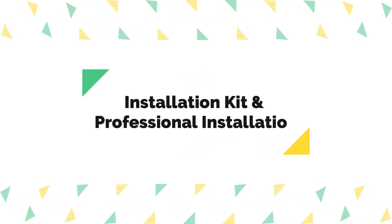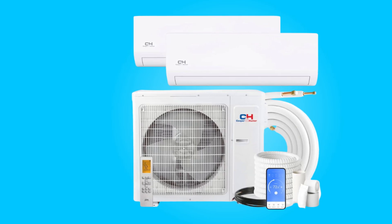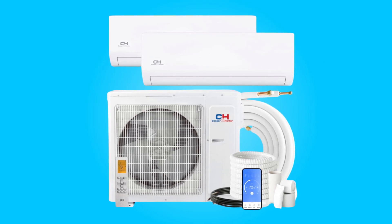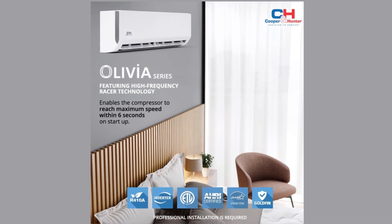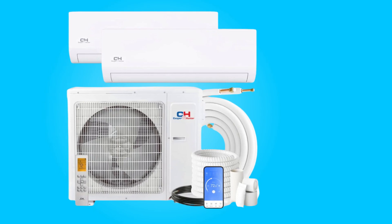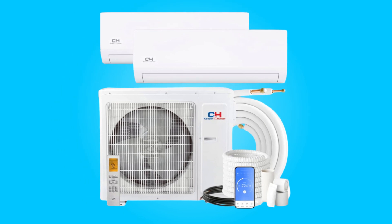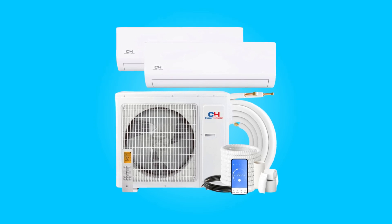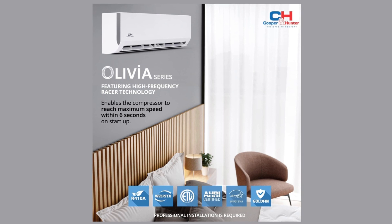Number three, installation kit and professional installation. The package includes a comprehensive installation kit for each air handler, featuring a 25-foot pre-flared and insulated copper line set, 25-foot communication wires, small accessories, and a 16-foot drainage extension. However, it's crucial to note that professional installation is mandatory, emphasizing the complexity of the setup.